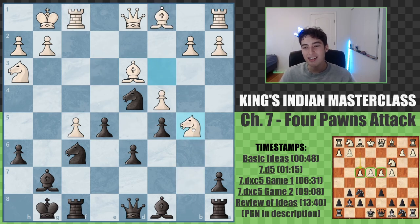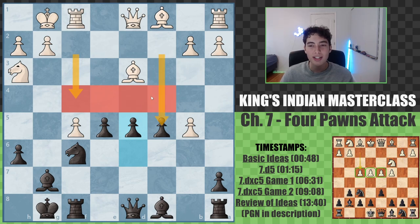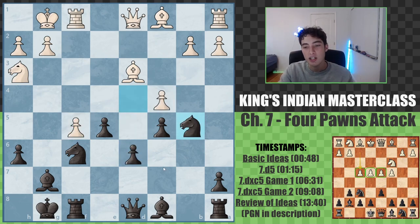The reason white doesn't really want to take here is that we can take back and their pawn structure becomes really weak. But even worse, look at this — we have a huge center control, which is really ironic because we're looking at the four pawns attack. They're the ones that started with the huge center, but it's difficult to maintain that center, and you see that very highlighted in this position.